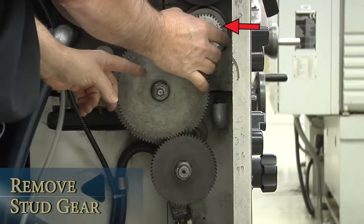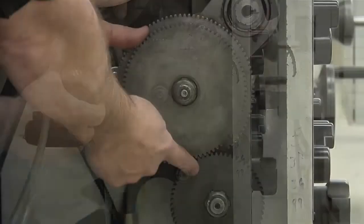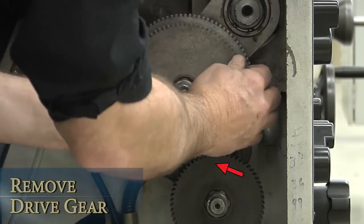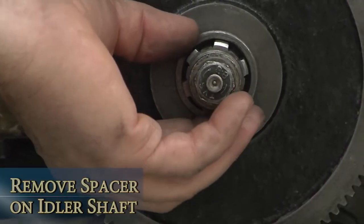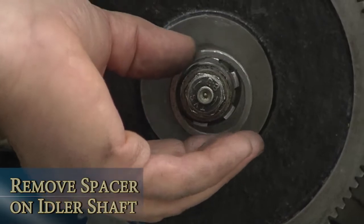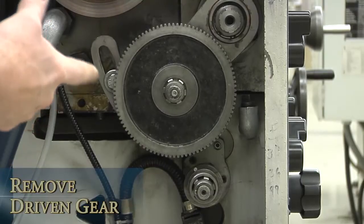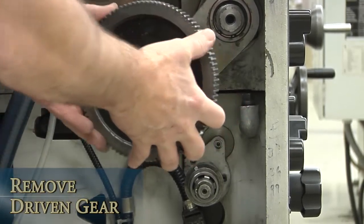Remove the stud gear — it's at the head of the gear train and is driven by the spindle gears. Remove the drive gear on the idler shaft; the drive gear is in mesh with the output gear. Remove the spacer that's between the drive gear and the driven gear on the idler shaft. Remove the output gear. And finally, remove the driven gear — it's meshed with the stud gear or the top gear.